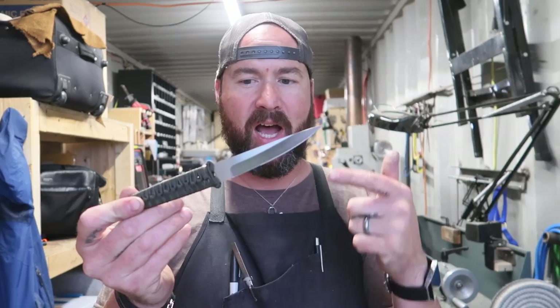It's almost like a fillet knife, but it doesn't have any flex — it's still a little bit too thick for flex, but just a really nice, slim, very sharp, very pointy knife.